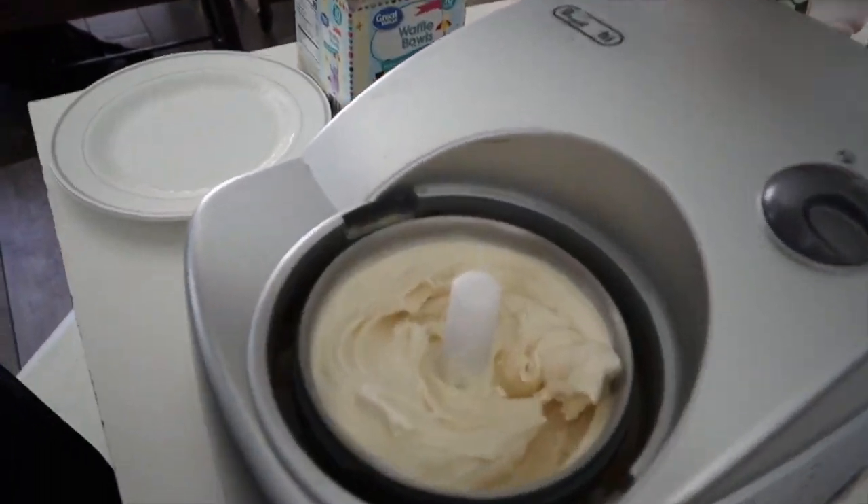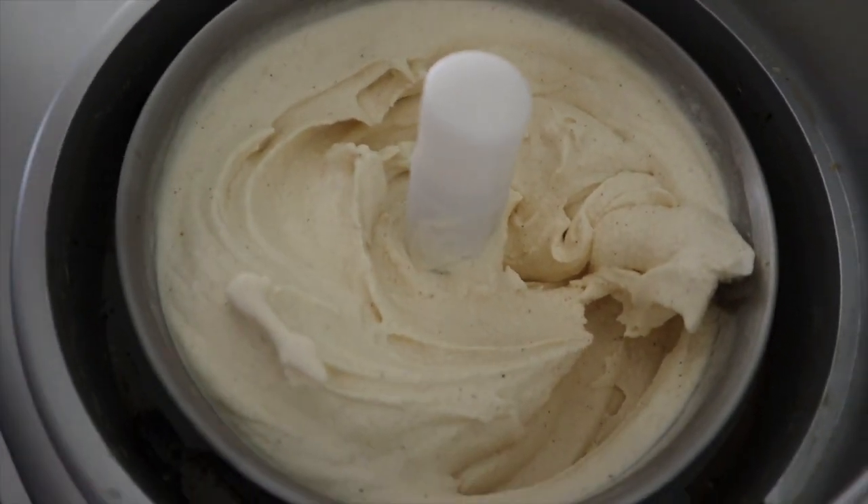We're done! This is actually a second batch — it was so much we had to do it in two.